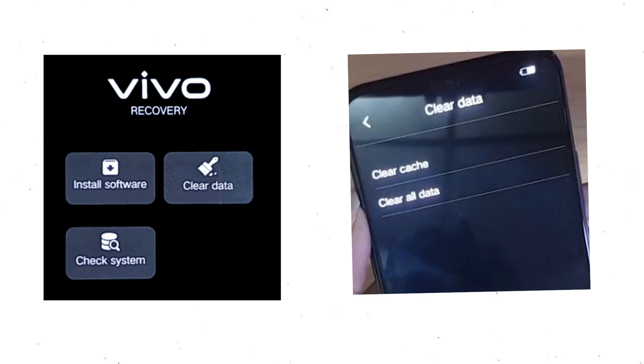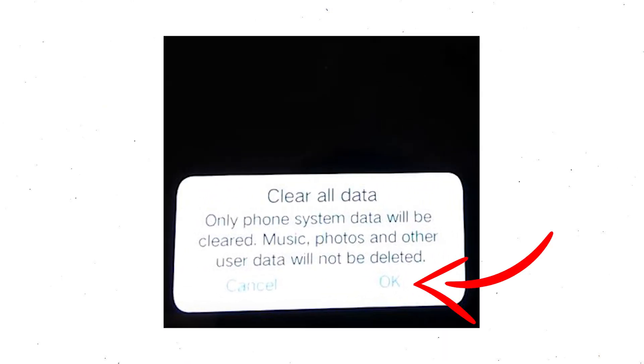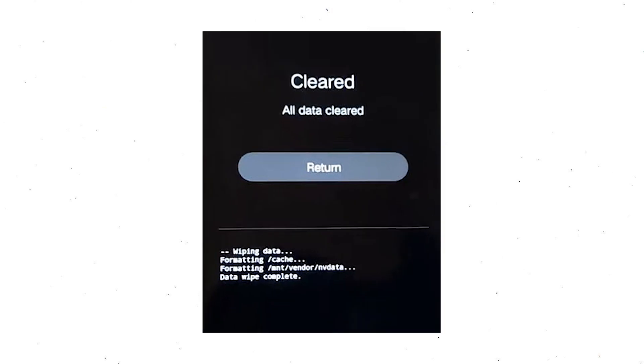Then select recovery mode, using volume buttons to select and press the power button to confirm. Wait for recovery mode to show up. After that, choose clear data and clear all data. Then select OK if you want to clear all your data.